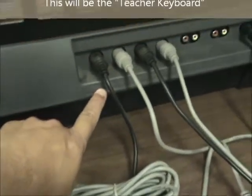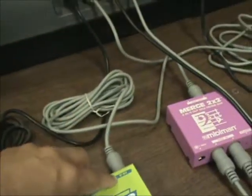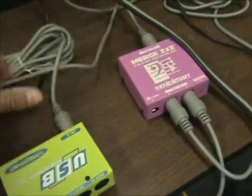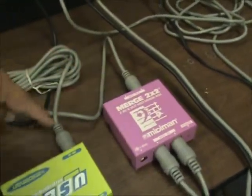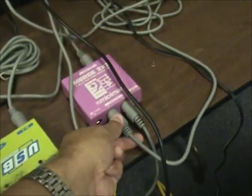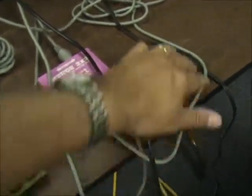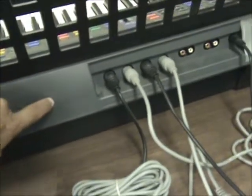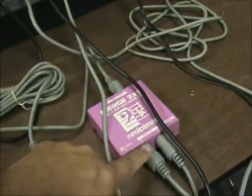That says MIDI in right there. Then a MIDI cable goes on the end of the MIDI Man box and around into the pink box on the MIDI out left side. This goes around and goes into the MIDI Man. Next, there's a gray MIDI cable on the left side here — on the back of the box it's MIDI in — goes around and plugs into the MIDI out of the teaching keyboard. This MIDI out goes around into the MIDI in on the pink box.